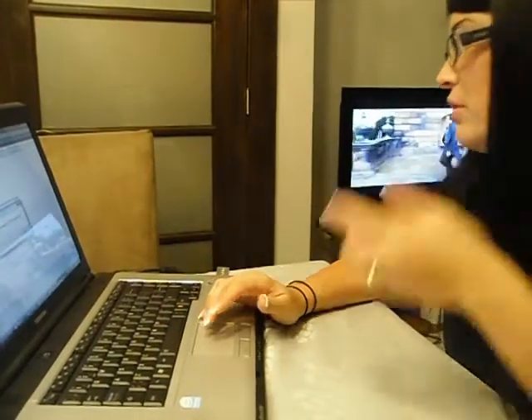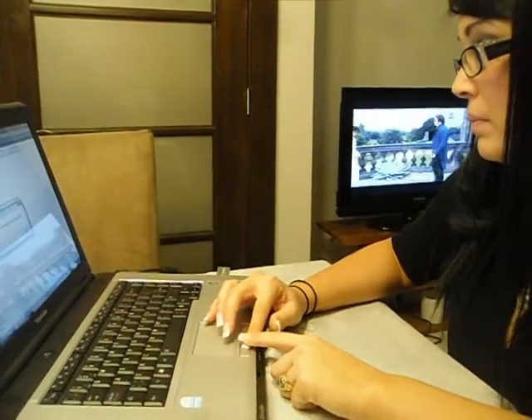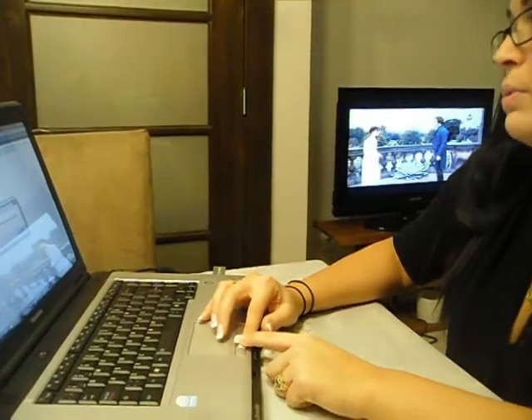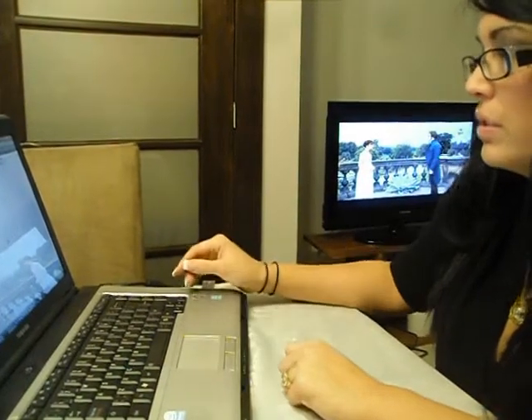So the download just finished. It's telling me that the computer will be rebooted and that it will resume with the Cicada installation. So just have to wait.